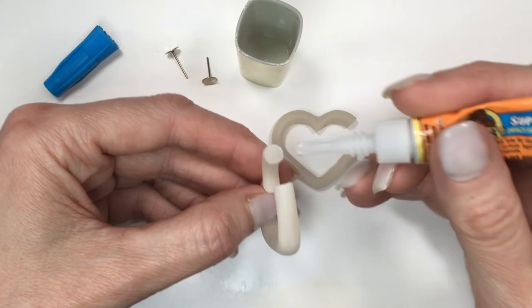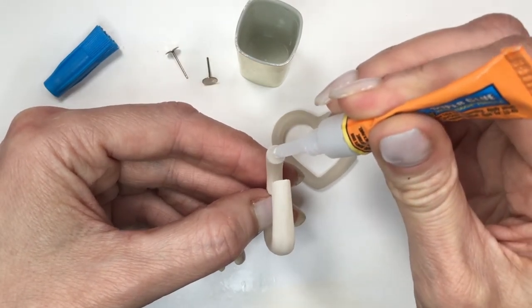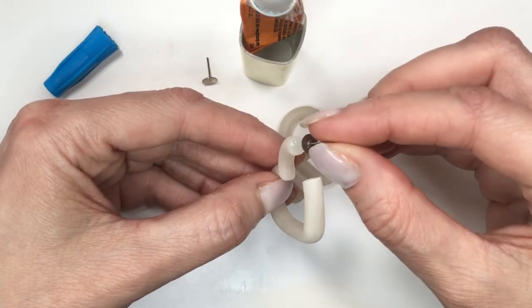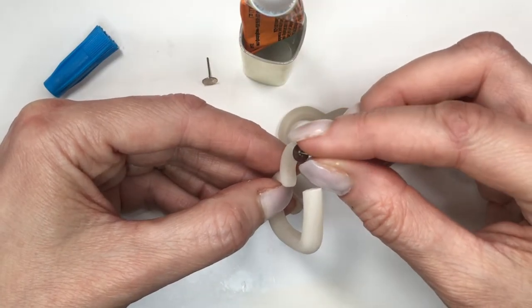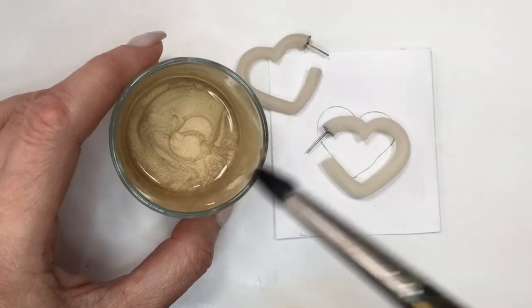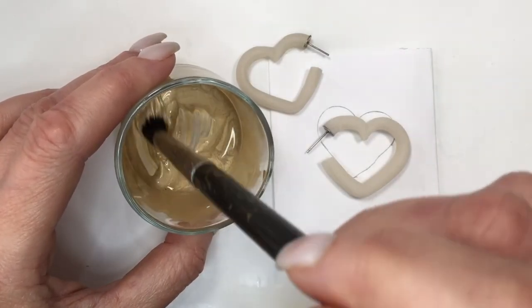I'm going to be using a couple of ear posts and taking my super glue. I'll show you where I got this glue holder — it's pretty handy when you're working with this kind of runny glue. You just can't leave it on the table because it will end up all over the place. This just makes your work easier as you're using it.